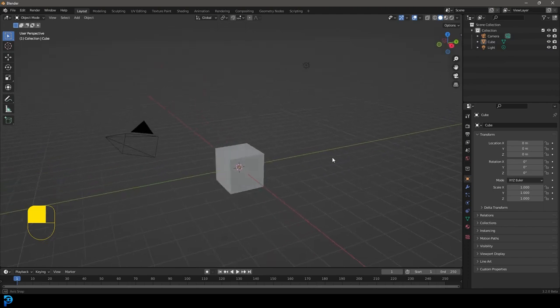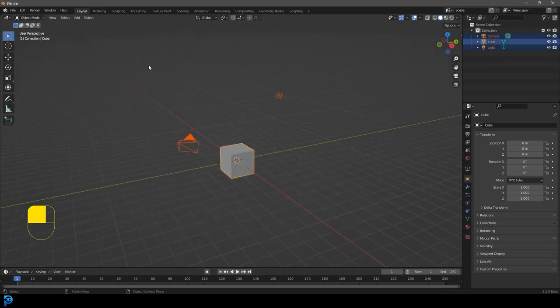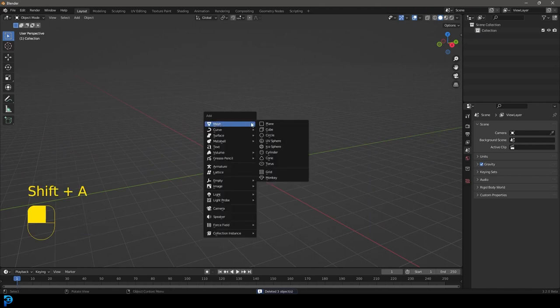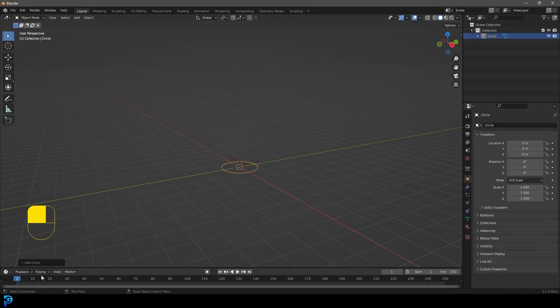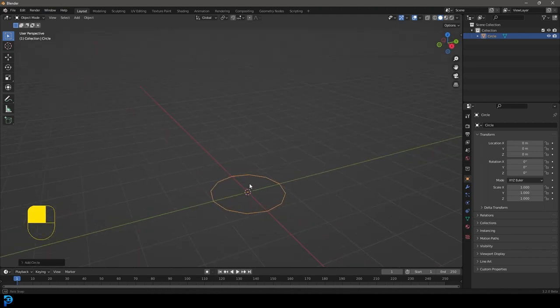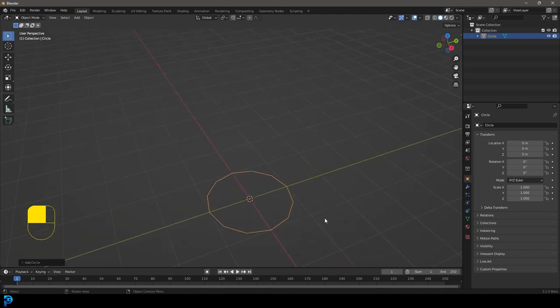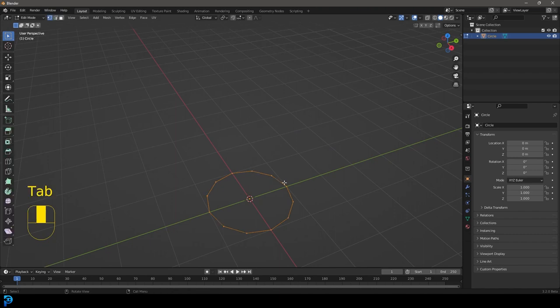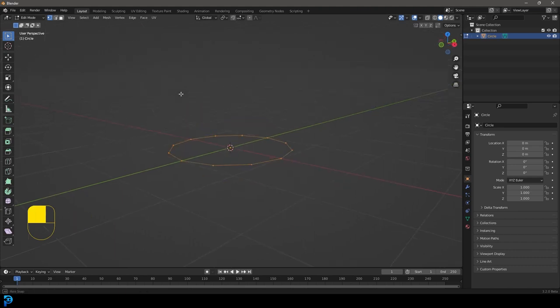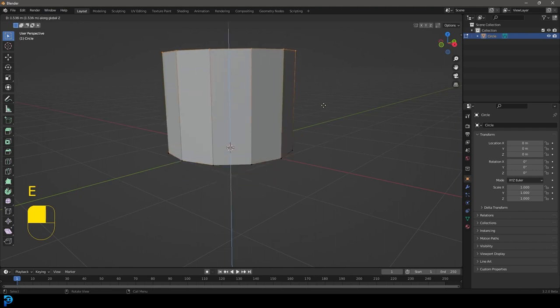Let's jump into Blender. I'm going to select all objects and press delete, then Shift+A to bring up the add menu. Go to Mesh and add a Circle. Once you've got that circle, go to the Add Circle options and set the vertices to 12 and drop that down so we have lower topology, which makes things easier later on. Tab into Edit Mode with the object selected.